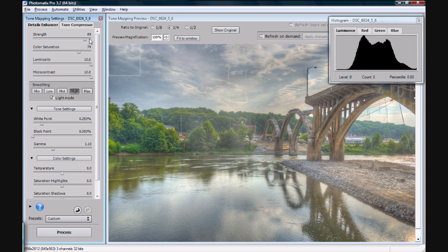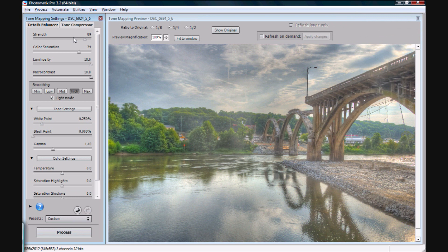But really I find that with the exception of a few landscapes, I always end up doing the exact same thing, and I usually batch process my HDR — it's just that much the same. I'm going to close my histogram here so you can see the corner of the picture. On the left side here, our first options are strength, color saturation, luminosity, and microcontrast.